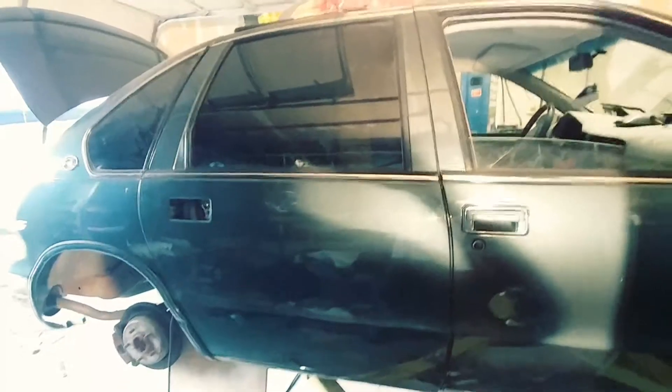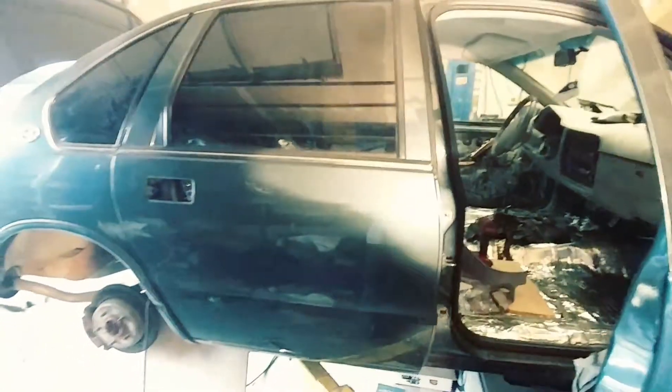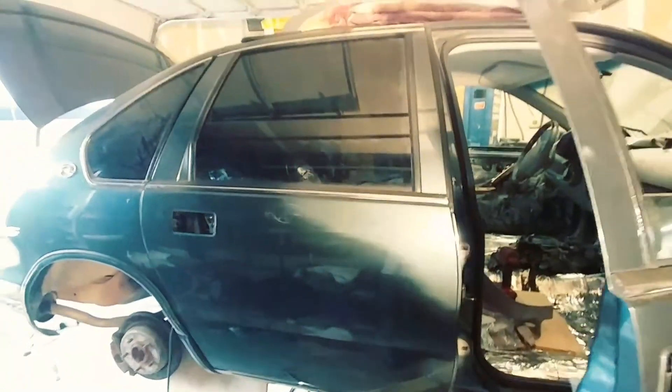96 SS Impala, we got the door back on. You need a slight adjustment but it's pretty damn close here.